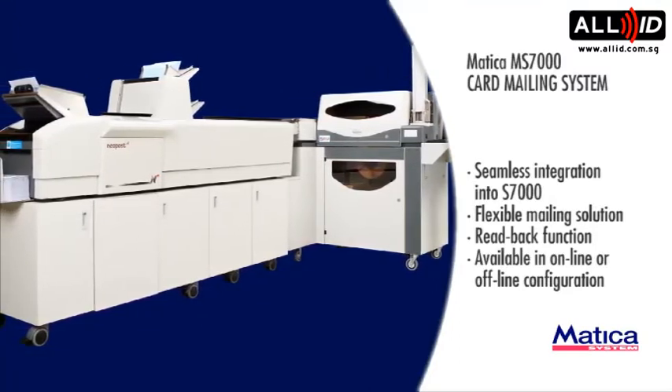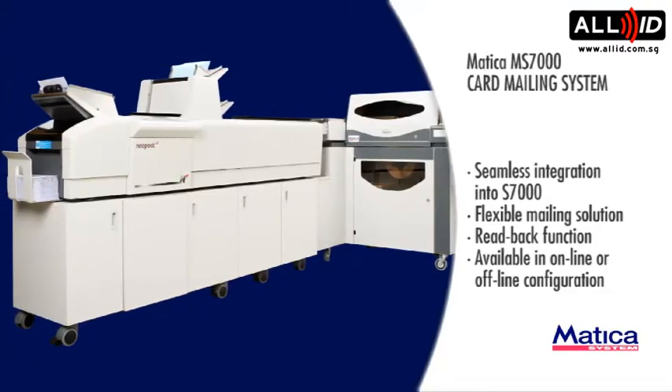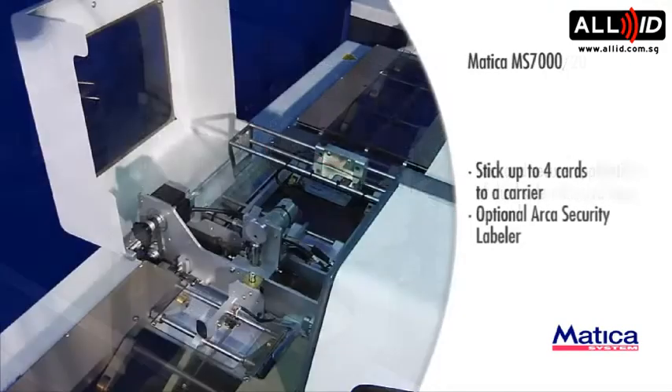Read Back Function. Available in online or offline configurations. The MS-700020 features fast and secure application of dual side adhesive tape on card, with the ability to attach up to 4 cards to a carrier.